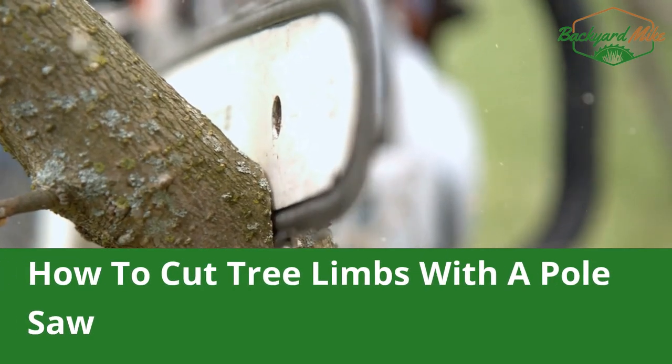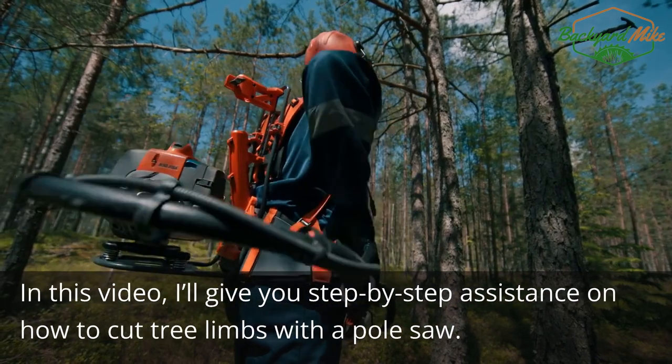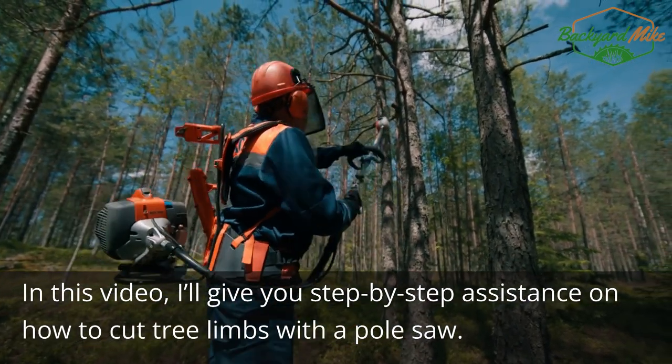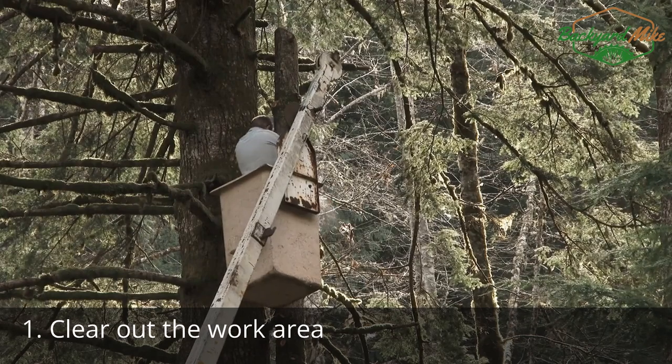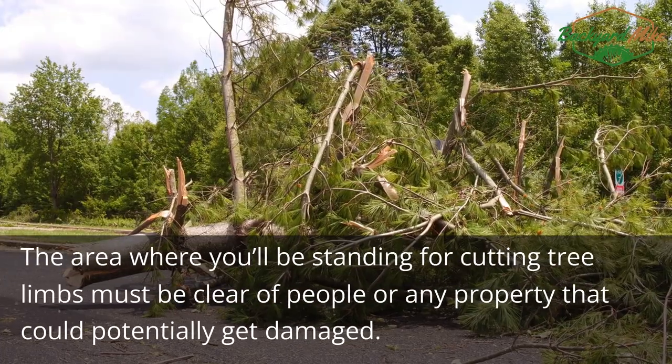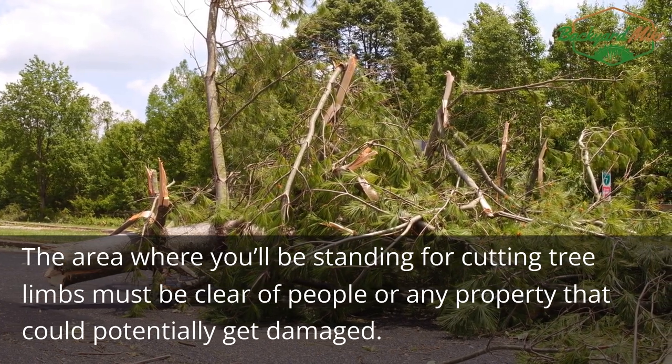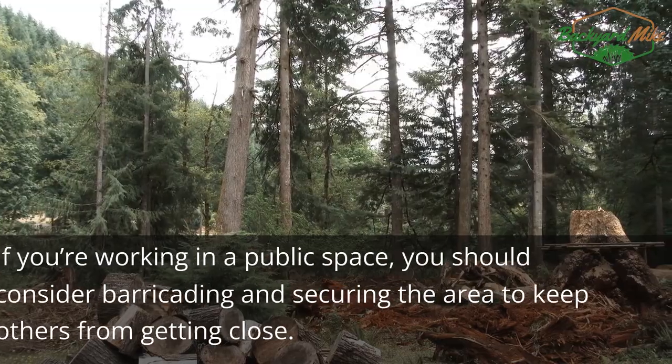How to cut tree limbs with a pole saw. In this video, I'll give you step-by-step assistance on how to cut tree limbs with a pole saw. Step one: clear out the work area. The area where you'll be standing for cutting tree limbs must be clear of people or any property that could potentially get damaged.